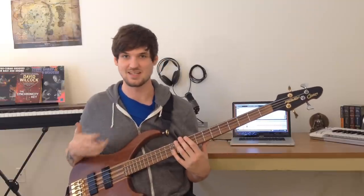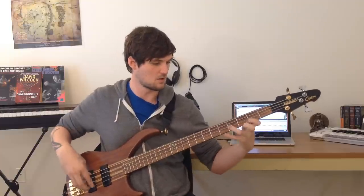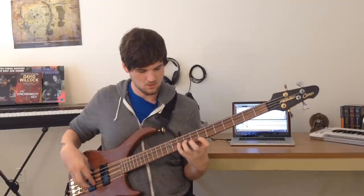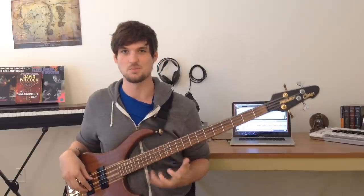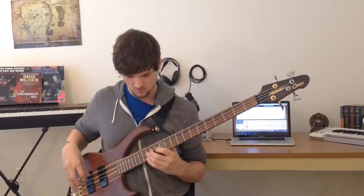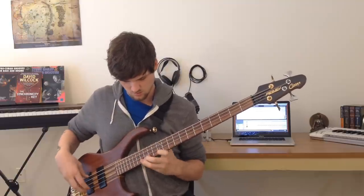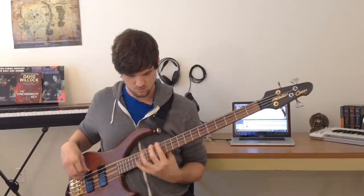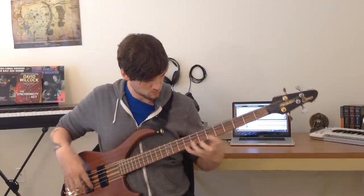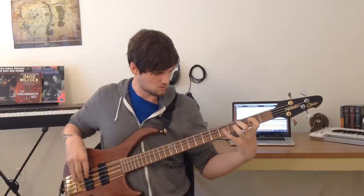One function of this exercise is neck knowledge. The other is just getting your speed up, because you can start cranking this thing. The cool thing is that since this exercise isn't bound by starting and ending on a root all the time, the patterns you're imprinting under your fingers are actually directly usable for playing fast little scale runs. Work this in lots of different keys, at different tempos, and try to speed it up — it'll take care of a lot of parts you're playing.